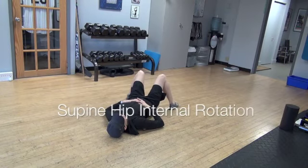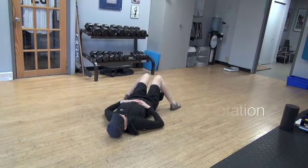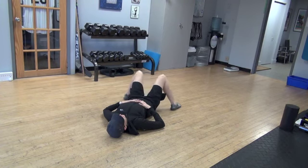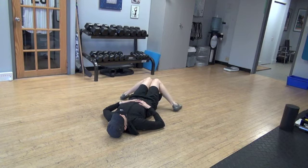This is supine hip internal rotation with your feet slightly wider than hip width, keeping your feet flat on the floor. You'll pinch your knees in together. When that's easy, you'll move them a little further out and pinch them in again.